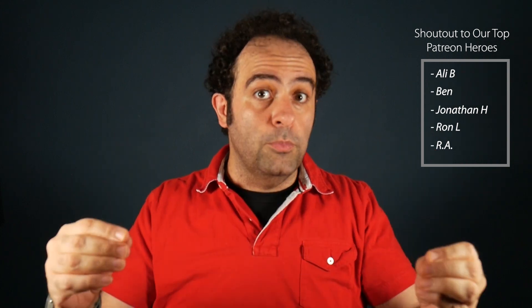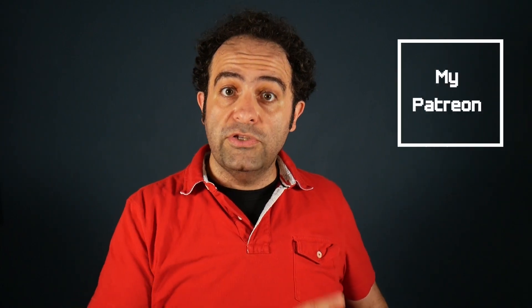Thank you for watching. Hit the like button if you liked it and subscribe for upcoming videos. Special thanks to my Patreon followers for supporting the channel — if you'd like to support as well, check out my Patreon. Thank you again and I'll see you next time.